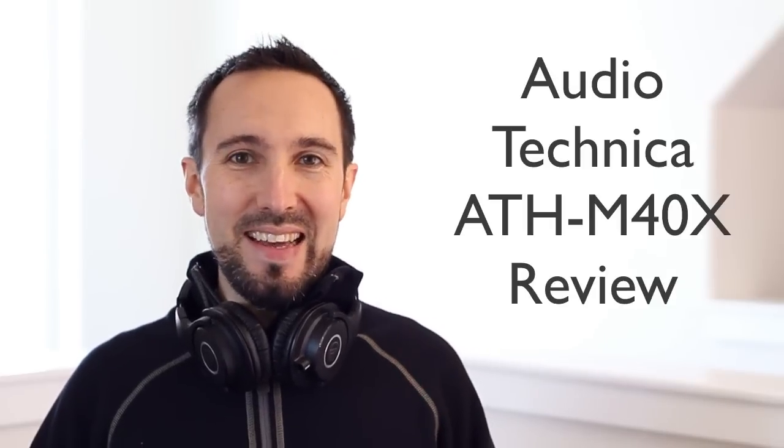Hey everyone, Lance here and welcome to my review on the Audio-Technica ATH-M40X headphones. These are part of the well-renowned M-series line of headphones from Audio-Technica. These are designed for professional use for monitoring or as a DJ use, but also they work great for use in the home as well.